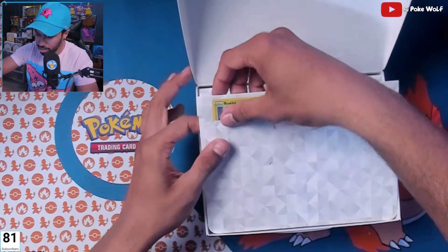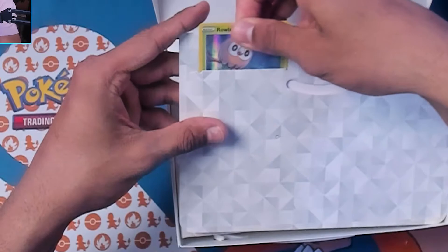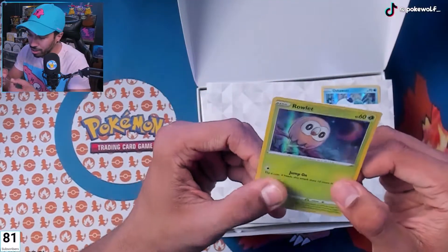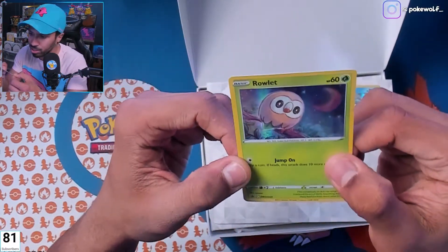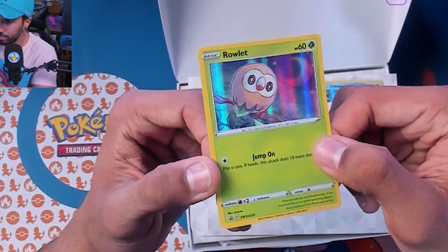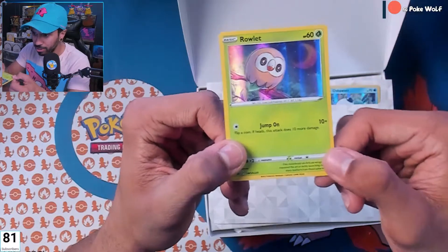Okay, Rowlet — let's get them out. Oh, I love the way these look. The artwork is cute, I like the starry background. It almost looks like it was drawn with a color pencil. Check out that Rowlet — very nice.